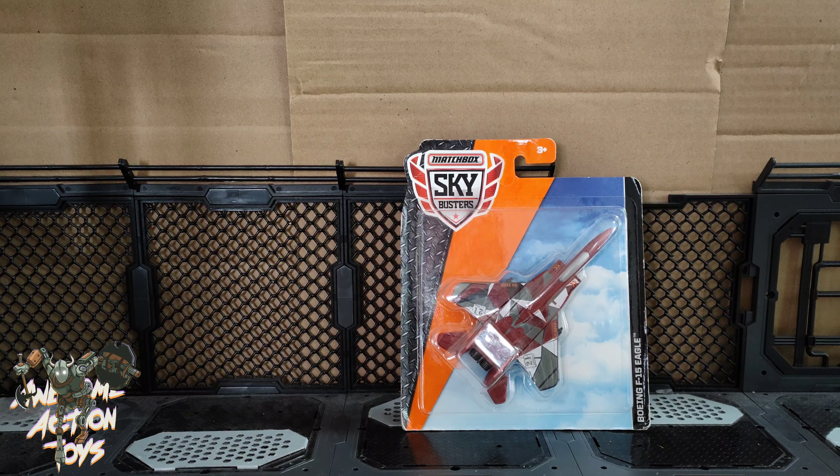Staying with capsule toys — not Epoch this time, this is Toy Spirits — I've got two of their ninjas. These are like three and a half inches, a bit small for 1:18 scale but close to the traditional 3.75 inch, so I'm looking forward to opening these up.